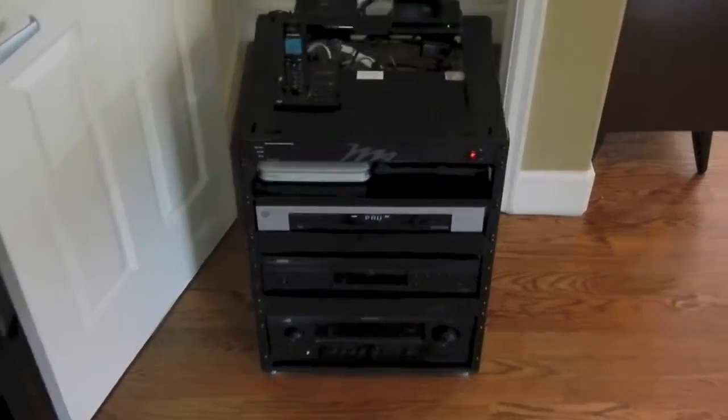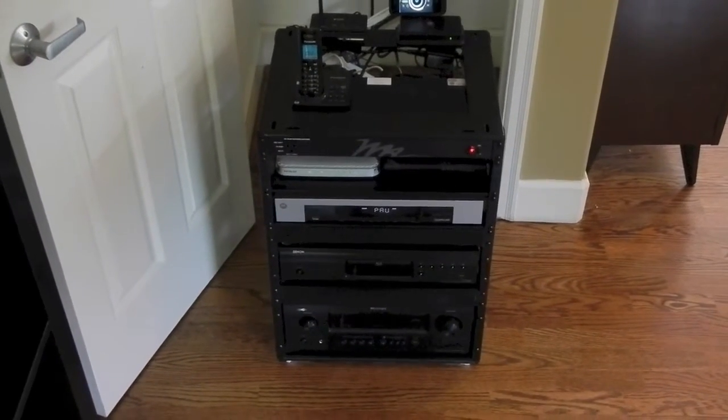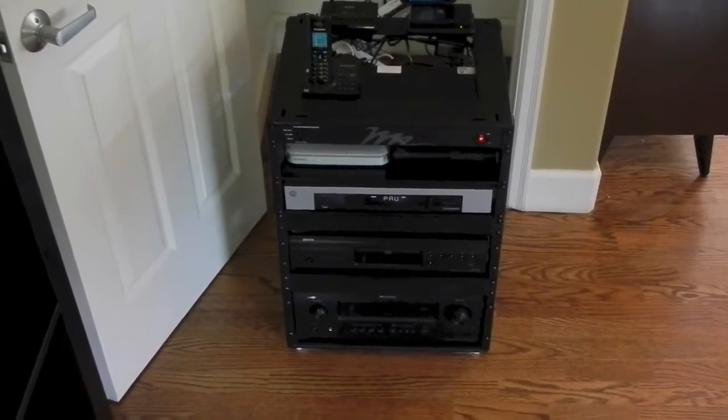So I'm going to go ahead and show you the wall plate for this system. It's a standard system — surround sound receiver, Blu-ray player, cable, all off a universal remote in a closet rack, and that rack is wired like this.